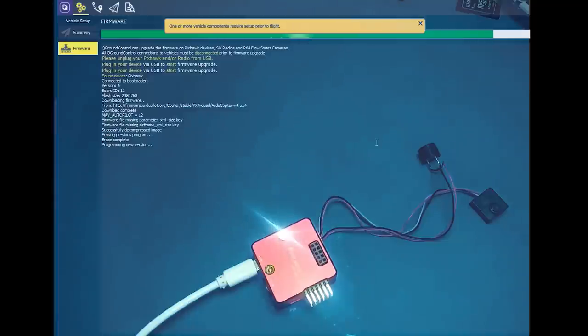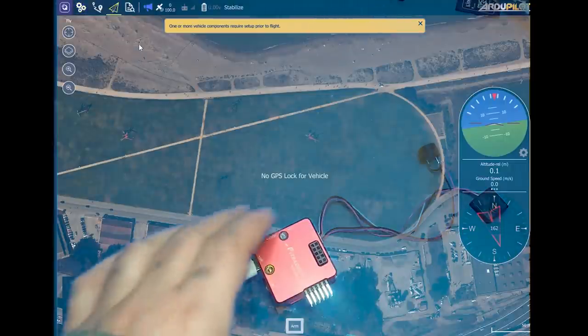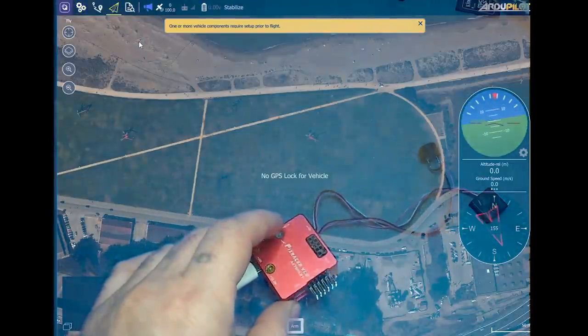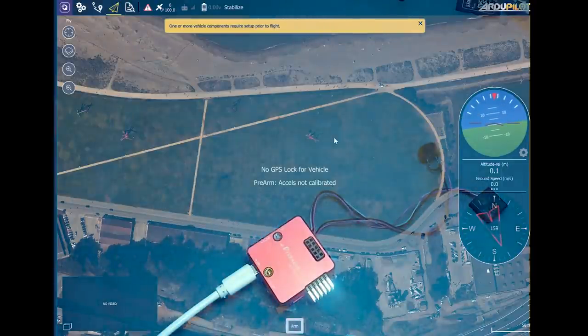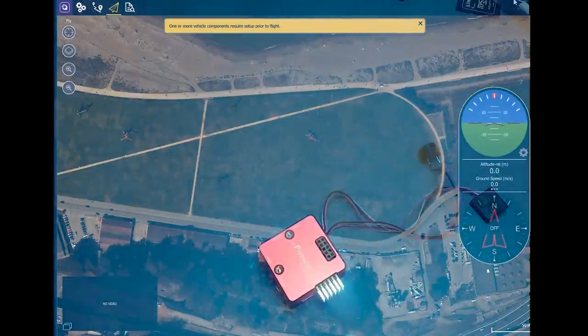After that's done, you can use Mission Planner to update to the newest firmware version. You can technically still use QGroundControl to change settings too if you want, but as I said, I'm just going to move back to Mission Planner. So now I'm going to unplug it and jump into Mission Planner.